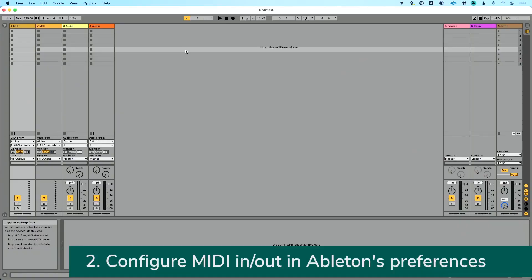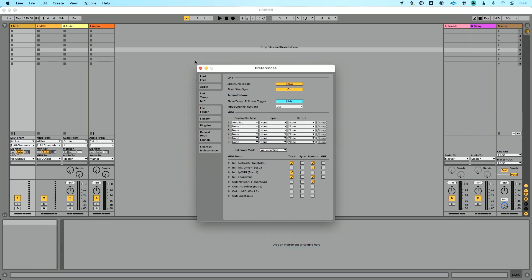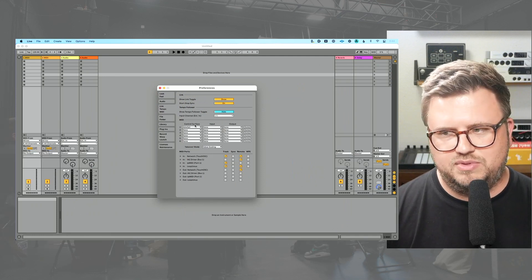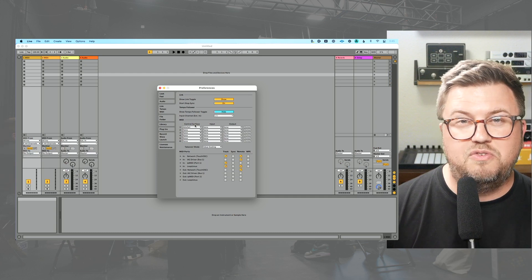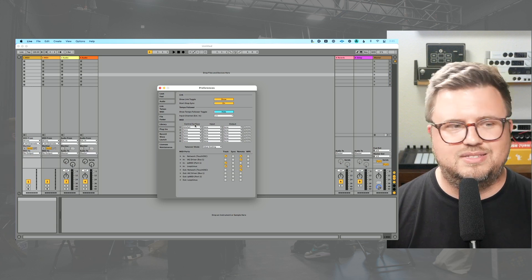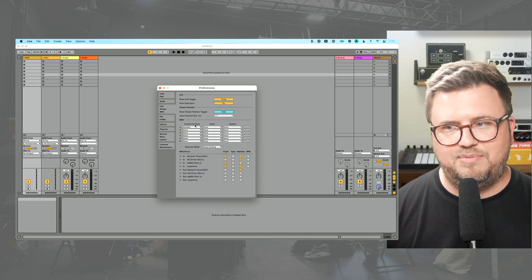Now that our MIDI controller is connected, let's go into preferences in Ableton Live. I'll go to Command+Comma on Mac, or Control+Comma on PC, and navigate to the Link Tempo MIDI section of preferences. Under MIDI, you'll see the control surface area. This is really for MIDI controllers that have preset mappings that work out of the box with Ableton Live. I don't recommend using those unless — for example, I have Able Set listed here, and to use Able Set I have to use a control surface. But I don't like using that because I want to tell Ableton exactly what I want it to do and where I want it to go, as opposed to it trying to pre-map things automatically.